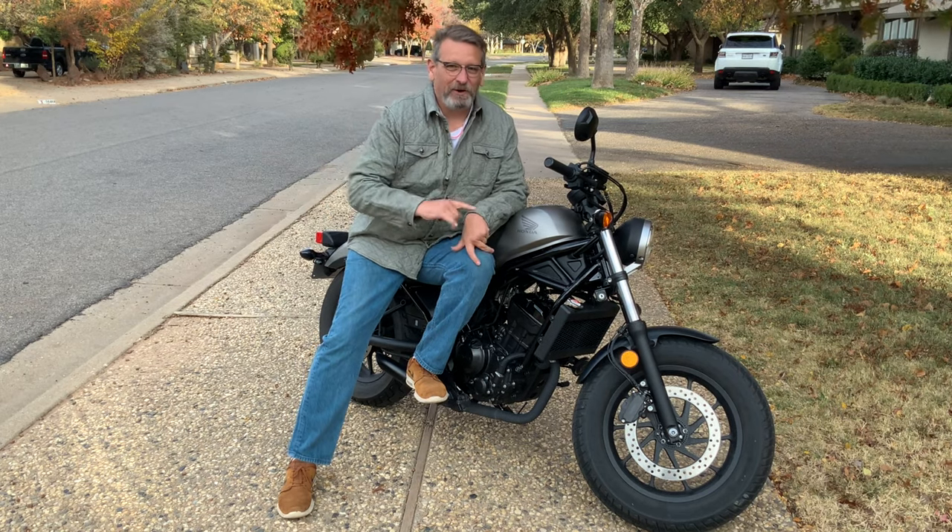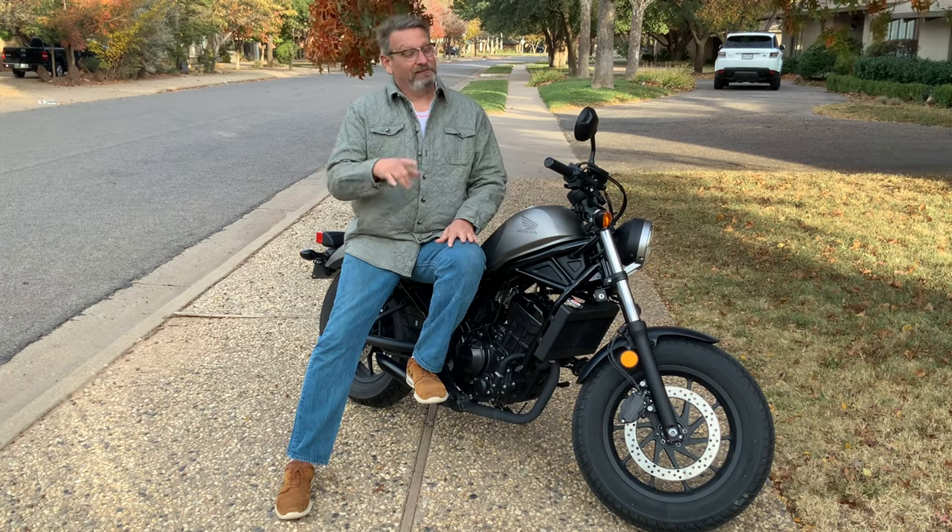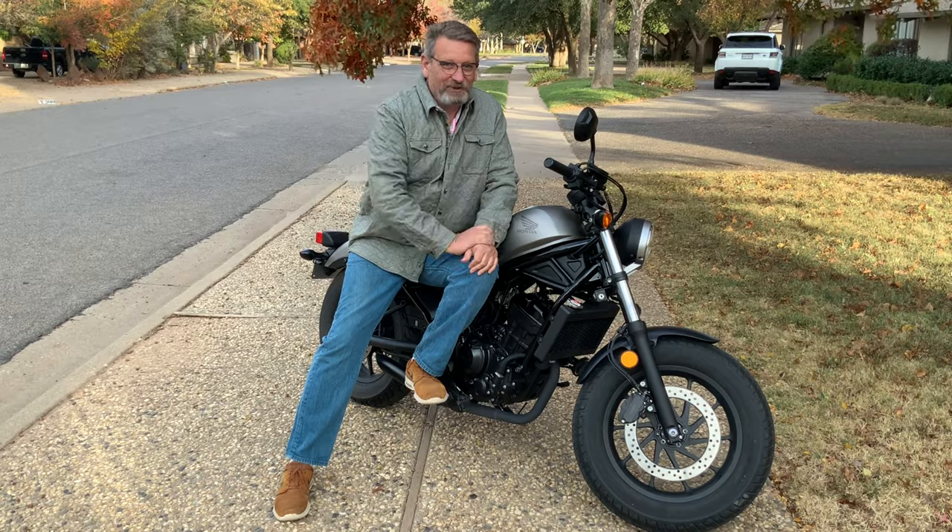Hey, welcome back to the Engineer Channel. Today we're going to talk about beginner bikes — your first bike, what should you get? It may not be quite as easy a question as you might think, so come on back, let's talk about it.